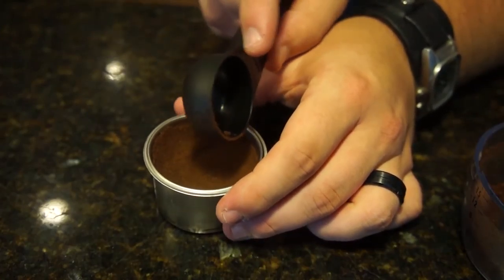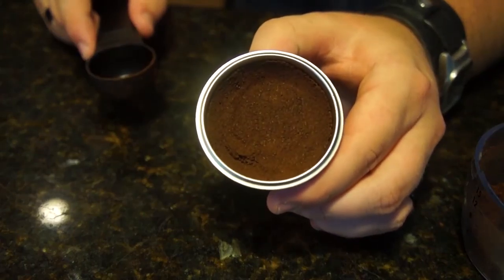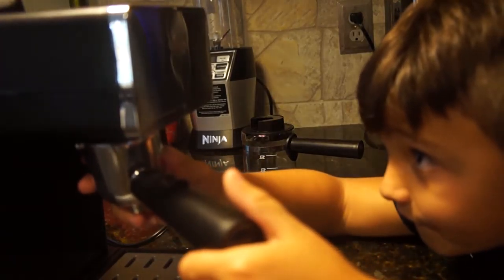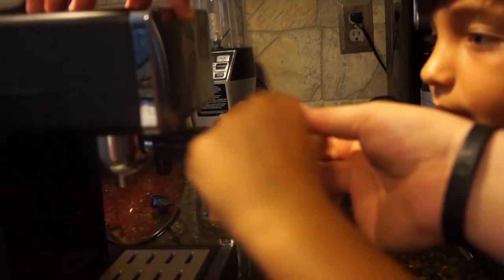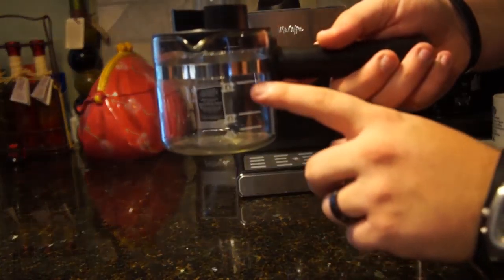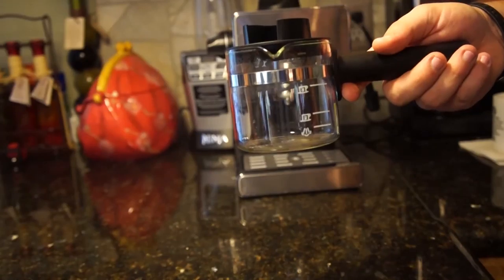On the back side of the doohickey is what's called the tamper - it's that little flat part - and you just kind of push it down until it looks something like this. Now we put this back inside, and Riley's going to put it back into the espresso machine and lock it over like that. The next step is to get some water. You're going to fill it up to the amount for how many shots you're making - we're making four shots of espresso so it's got to go up to the number four line.